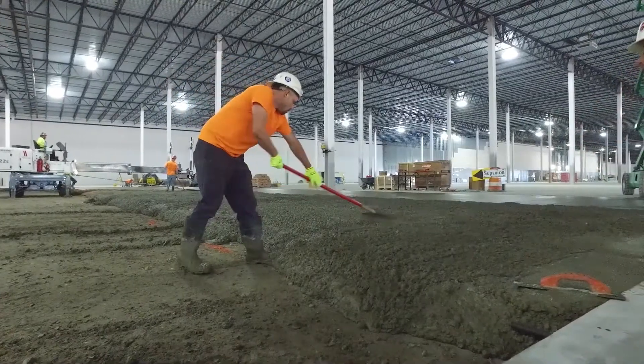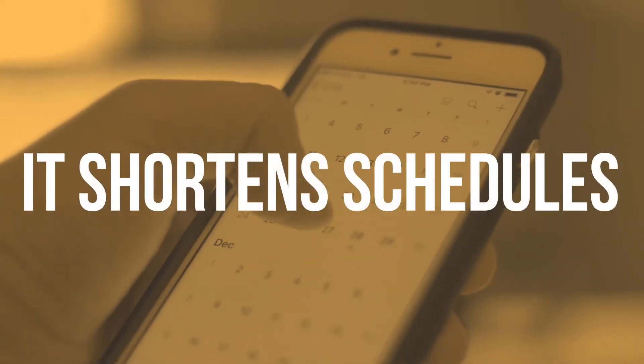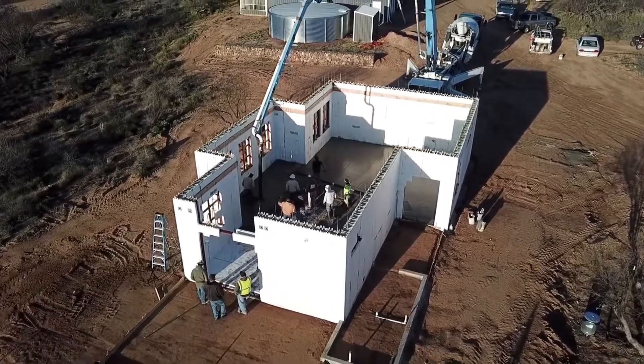Let's take a closer look at five ways that Helix Micro Rebar makes better concrete. It shortens schedules — less time spent with rebar means days, and often weeks, of savings.